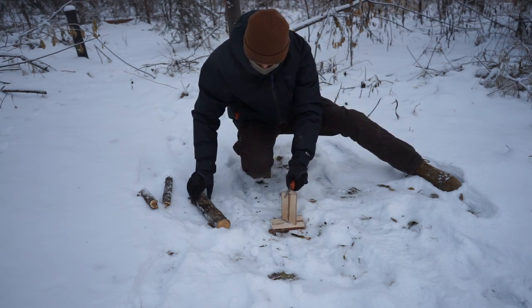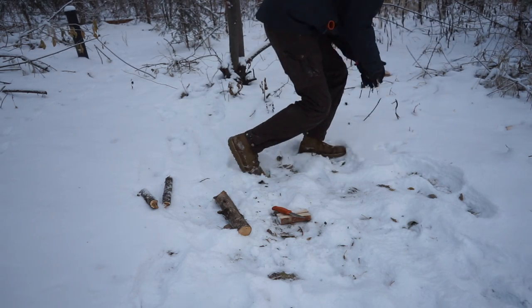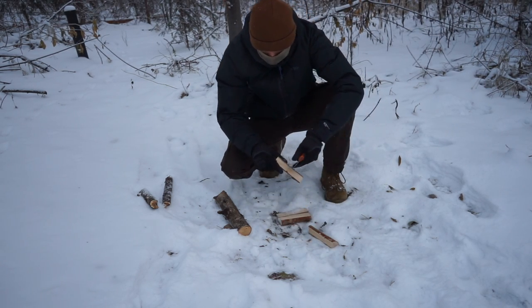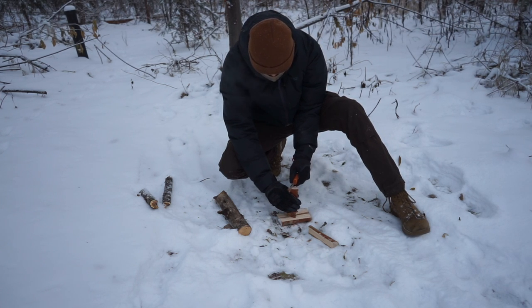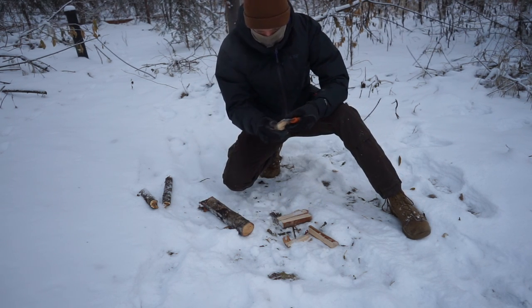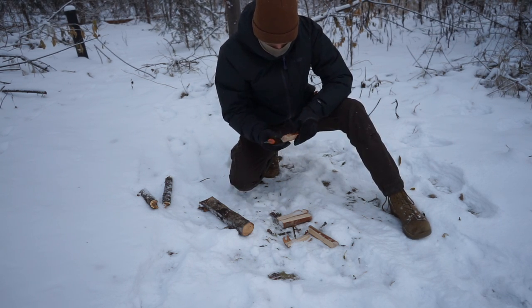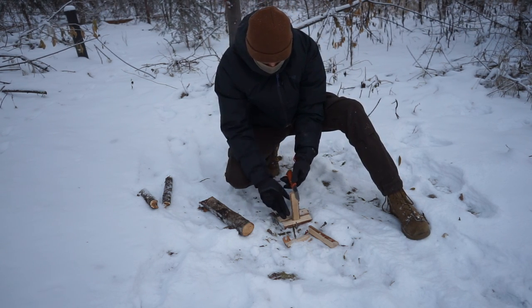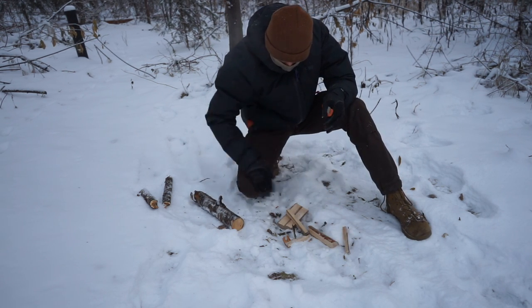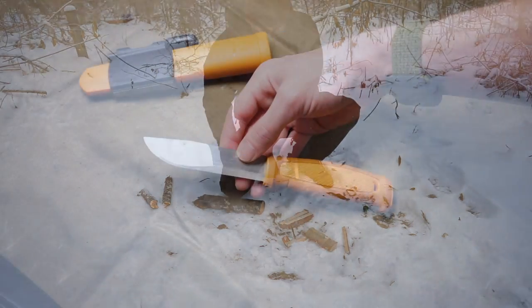Starting off with the Kansbol and essentially what it is. This is a newer version — when it first dropped it had a green handle and didn't quite have the sharpener on the sheath or the ferro rod. This is essentially the spiritual successor to the Orbit 2000, and the primary way you can tell is due to the secondary grind on the blade. That dual grind allows better slicing and finer tasks with the front half while still giving a very rigid, strong back end for batoning and feather sticking.